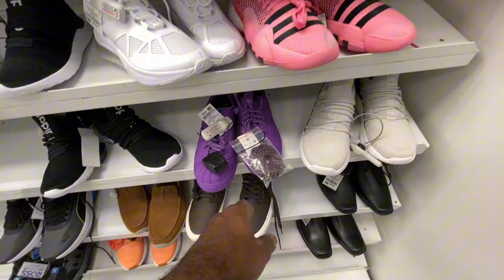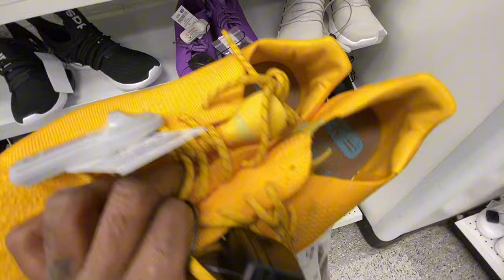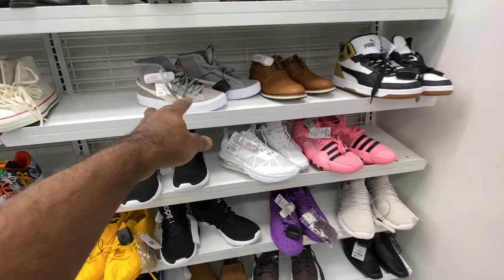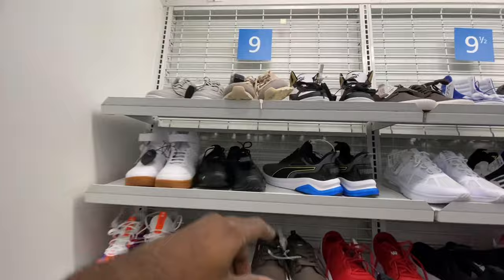Going to the next row — they got another pair of the Human Race Superstars but this time the yellow ones with brown laces and yellow uppers, still going for 37 bucks, size nine and a half. They got a couple pairs of those in there. Besides that, just Puma shoes and more Trae Youngs for 37 bucks. Now we're moving over from size eight and a half into size nine.